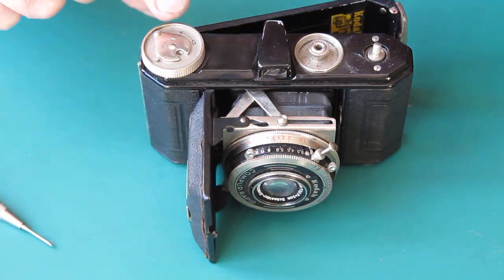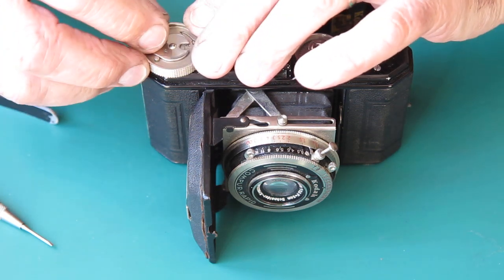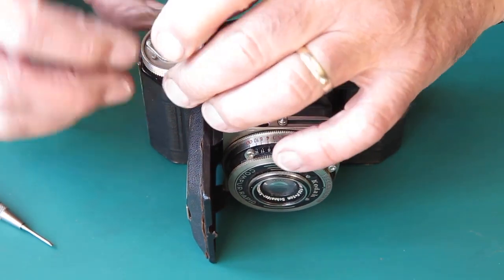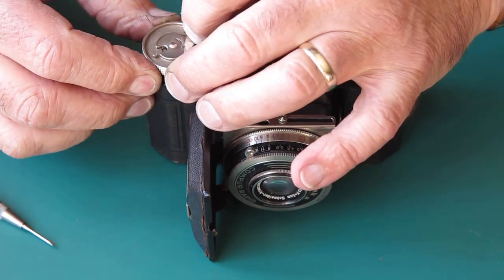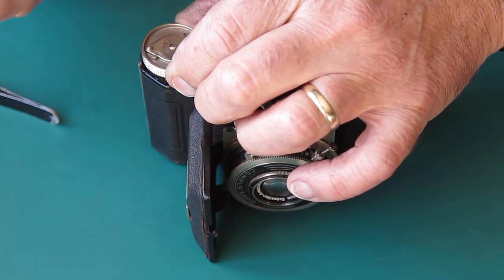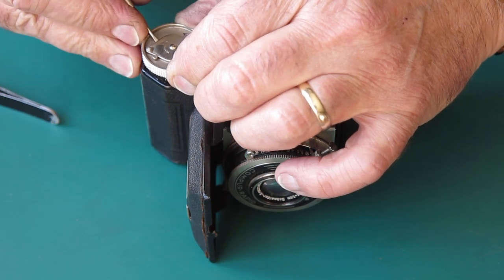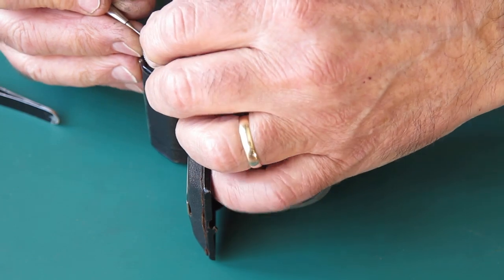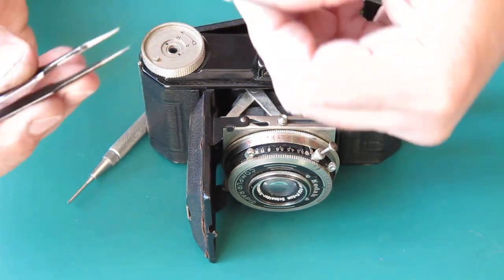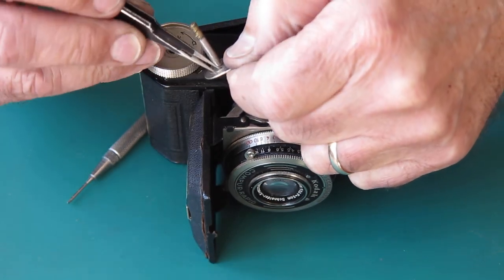That frees up the little plate that holds this lever down in position. I've brought that right round to the stop, moving it in the advance position. I'm going to lift that lever slightly — if I can get under it, lift it over the post, rotate it further counterclockwise, and that allows me to lift that off complete with its little retainer plate, which was held down with the two screws.